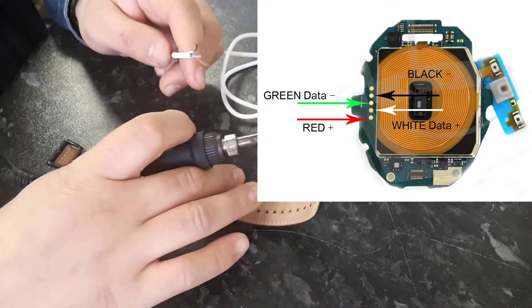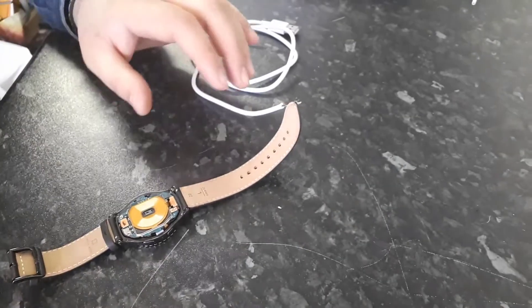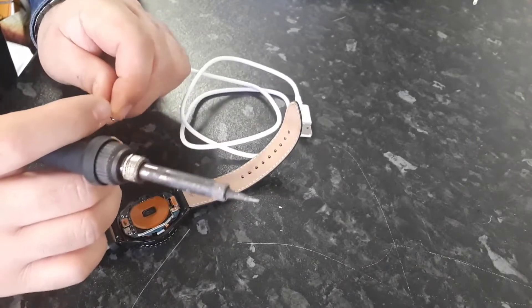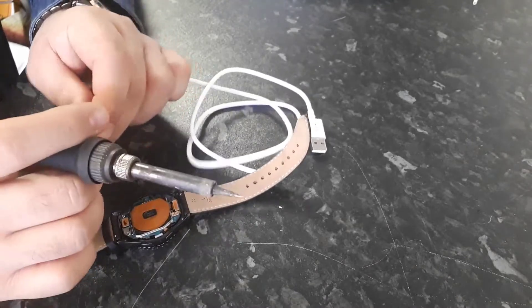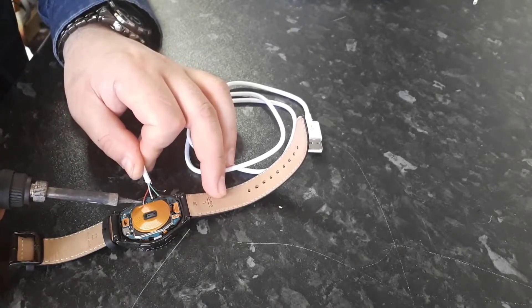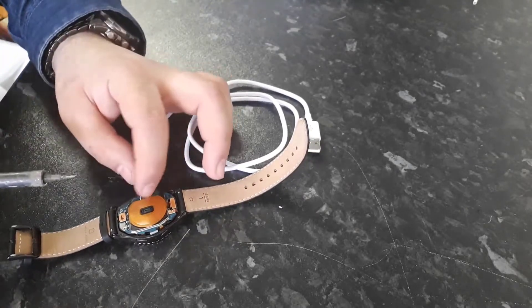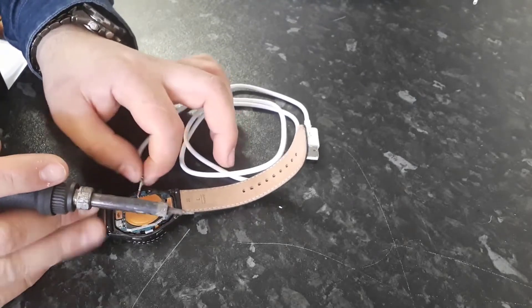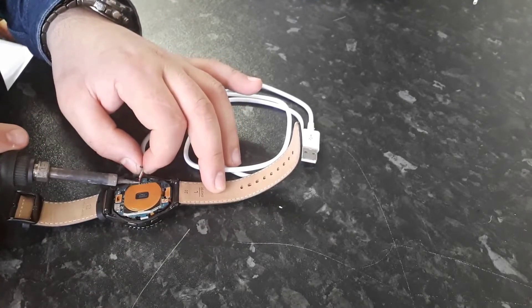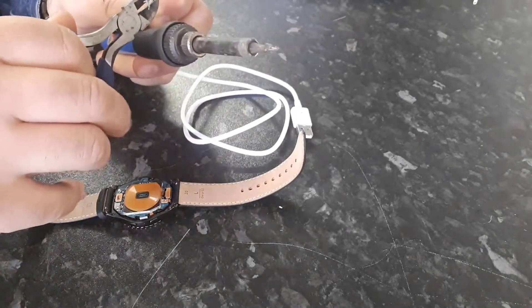You need to solder these wires according to the diagram provided in the video. Solder the red wire first, then the white wire.